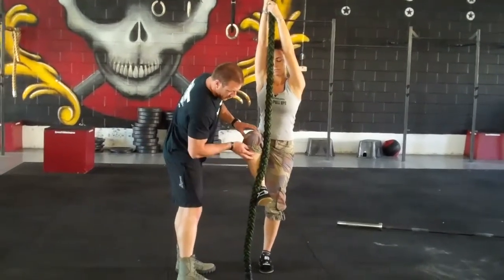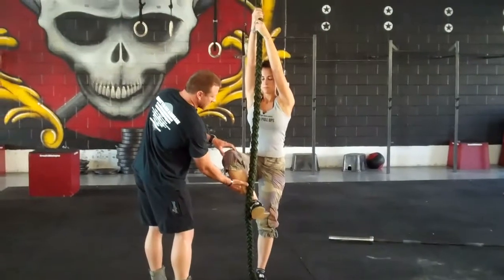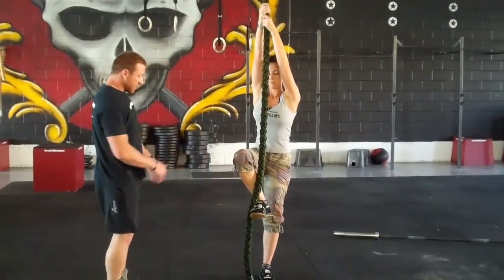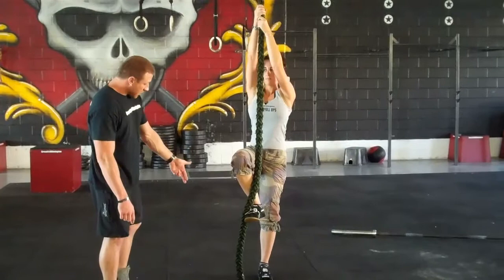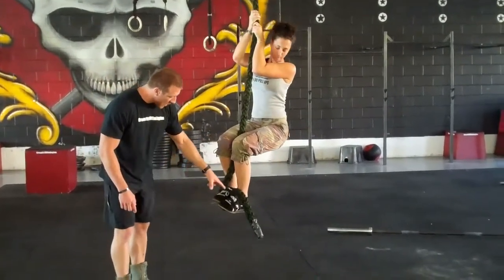She flexes the front of the shin, toes come up, and the leg is kicked out a little. The left leg grabs the rope and brings it up, forming an S in a bite.